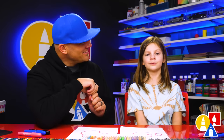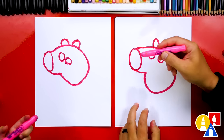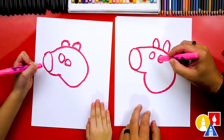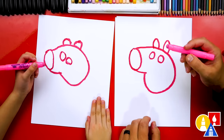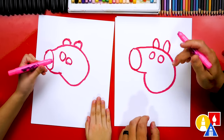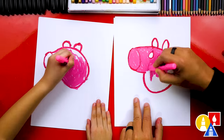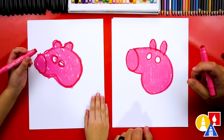Should we keep going? We're switching to our bright pink or light pink and we're gonna color in George's head. We want to make sure to leave his eyes white. We're fast-forwarding this part, so remember to pause the video and take time to color your drawing. We finished coloring George's face!